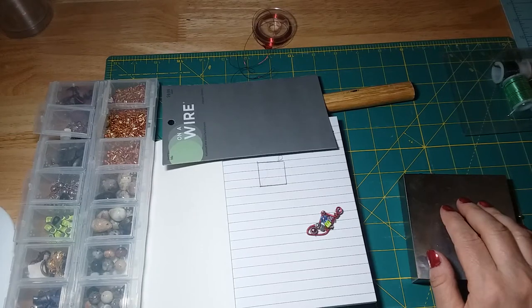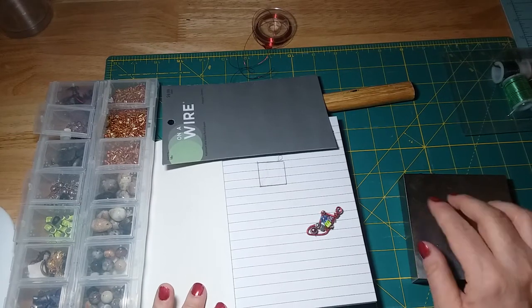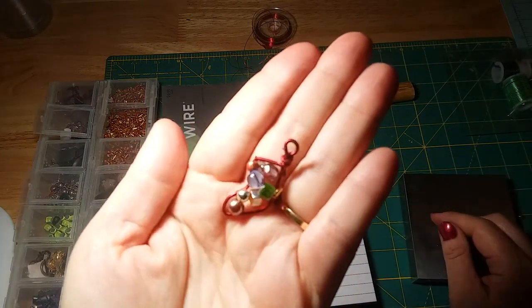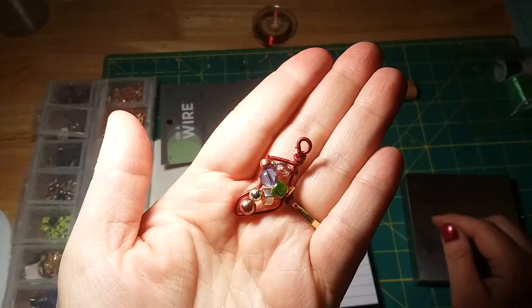Hi everybody, it's Lavinia and welcome to my channel. In today's tutorial I am going to be making this wired Christmas stocking charm with some beads.